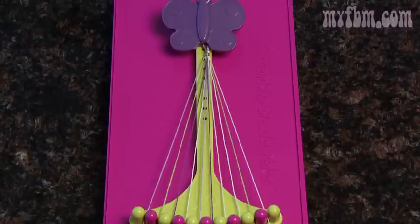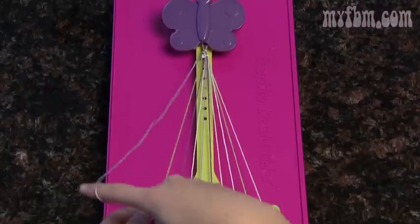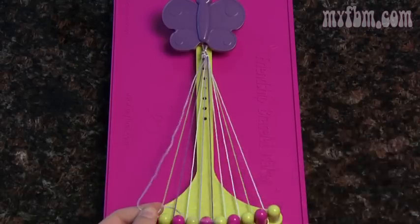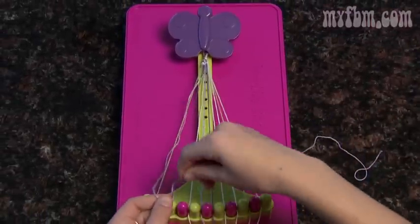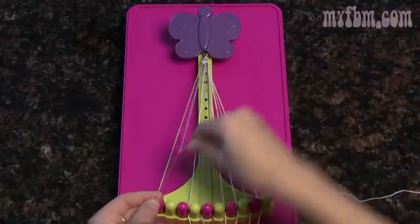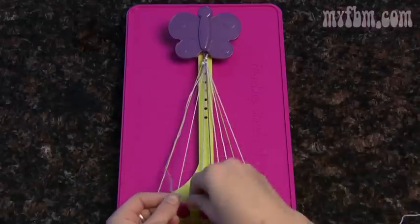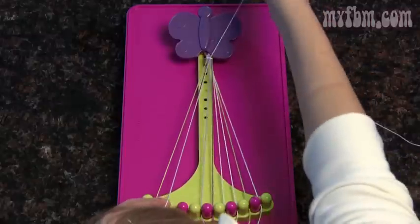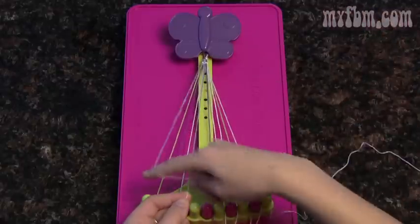And now we'll start all the way from the beginning again. Pick up the number one string in your right hand, your number two in your left, and make a double right-handed knot. Your number two moves to your number one — pick up your number three, and it's another double right-handed knot. Three moves to two and pick up four, all the while your original number one string should stay in your hand. Four goes to three and pick up five, and repeat the double right-handed knot.